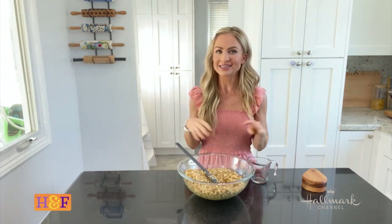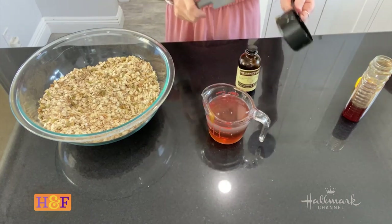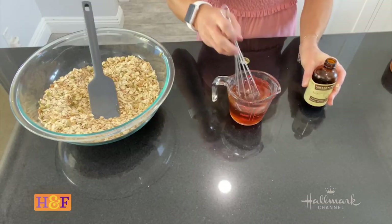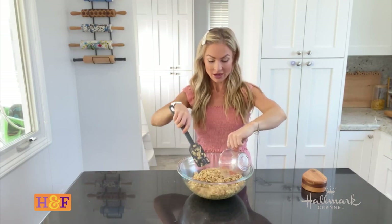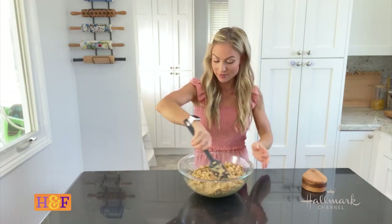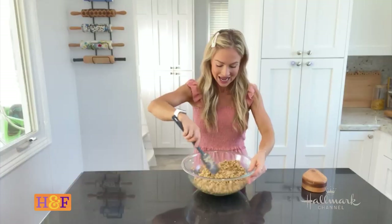I mix together some honey and coconut oil — you could use butter instead if you prefer. Butter makes it a little crispier and richer, while coconut oil adds a subtle sweetness and makes it a bit softer. I also add in my vanilla extract, then pour it into the oat mixture and mix until everything is evenly coated.